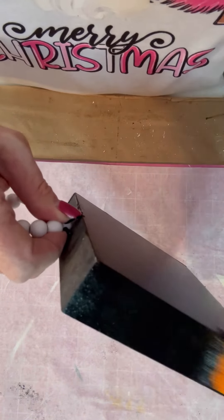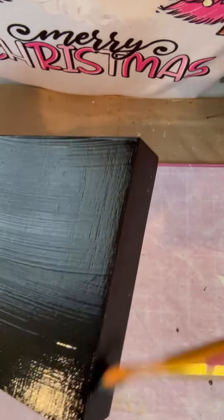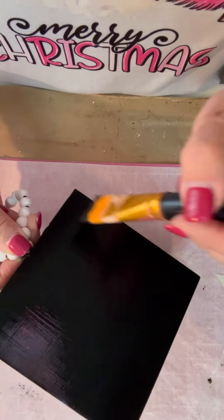It didn't take much paint at all — I didn't even add any more. There was a dead fly on that. Is that not gross? I didn't even realize that's what it was.